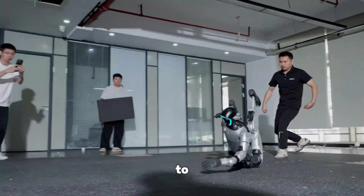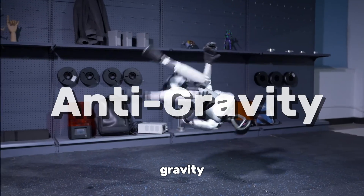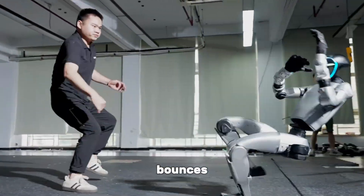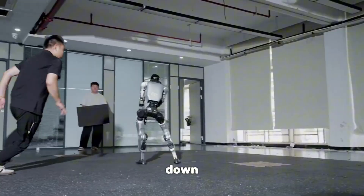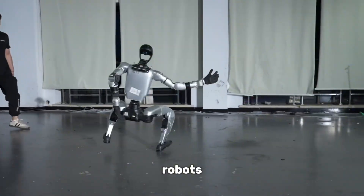This Chinese robot just learned how to defy gravity. We're talking about the Unitree G1, now upgraded with something called anti-gravity mode. Imagine a robot that refuses to fall no matter how hard you push it — and if it does, it bounces back up faster than you can blink. This isn't sci-fi, it's happening right now. Today, I'll break down how this works, why it matters, and what it means for the future of humanoid robots.